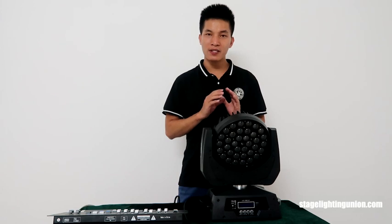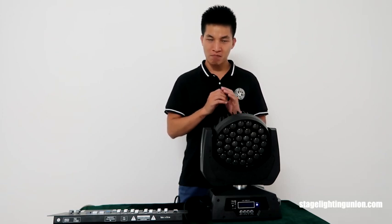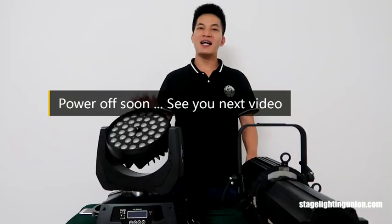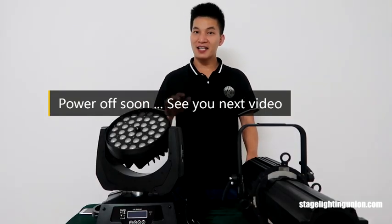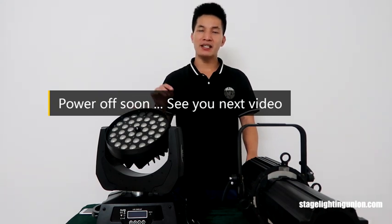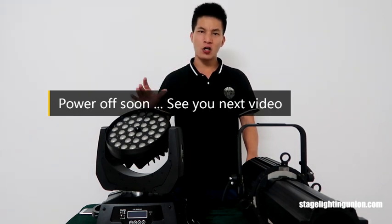This moving headlight is really good — it's super stable and the build quality is not bad. The pan noise is a problem in all moving headlights, but if they have this kind of fan setting I'm super satisfied. If the pan movement could be improved a little, this moving headlight would be wonderful. This is the moving headlight we have today — a really classic moving headlight, made for over 7 years. It's suitable for weddings, car shows, and parties.